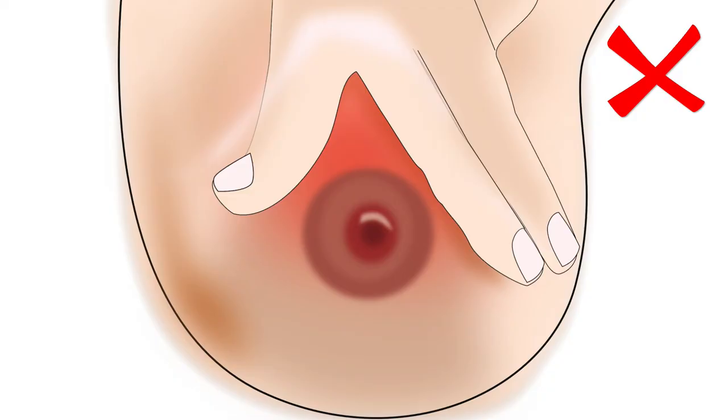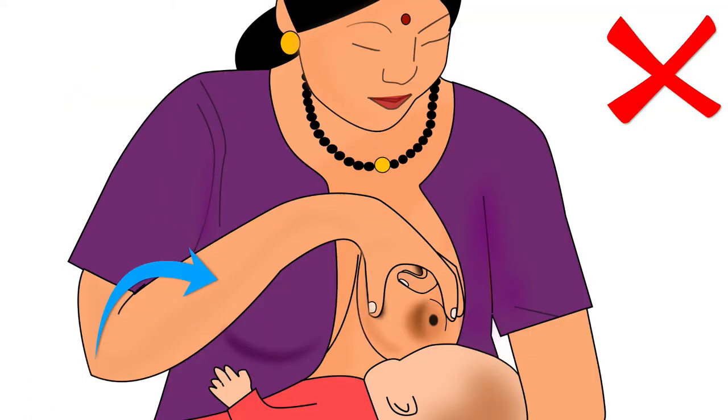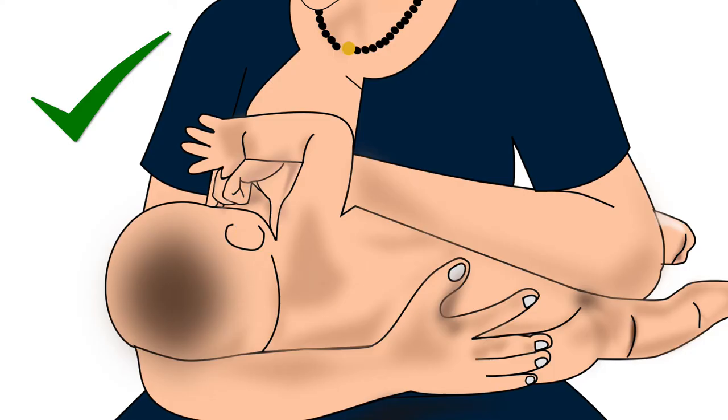But remember, the mother should not press her breast in an inverted V-shape hold. V-shape compression will pinch the breast and cause nipple feeding. Also, make sure that there is equal compression of the breast with the thumb and the fingers — otherwise the nipple will shift either to the right or left side and the baby will not be able to attach deeply to the breast. Never bring the breast to the baby by pushing it sideways towards the baby. Always bring the baby towards the breast.